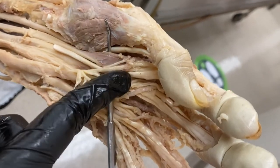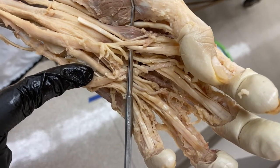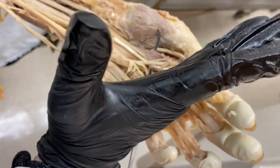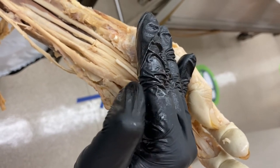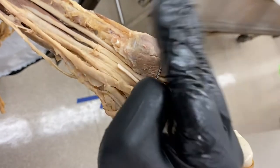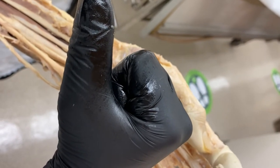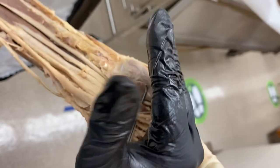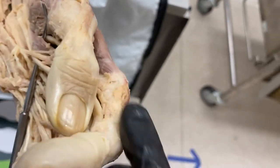So lumbricals one and two are innervated by median nerve; lumbricals three and four are innervated by ulnar nerve. The lumbricals flex at the MCP joint but extend at the proximal interphalangeal and distal interphalangeal joints — so they flex at the knuckle but keep the fingers straight. This is because they originate on the flexor digitorum profundus tendons, wrap over to the other side, and insert on the extensor hoods.